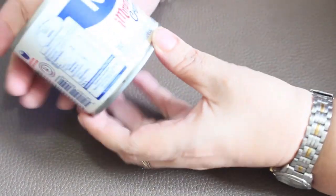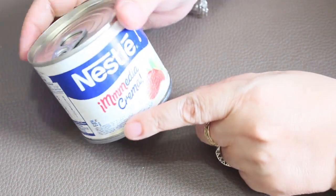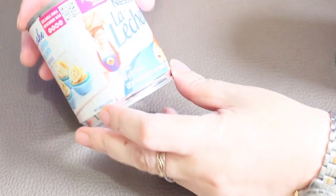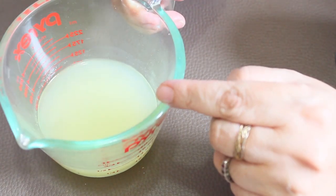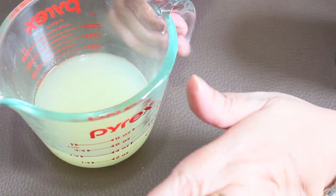Para los ingredientes vamos a necesitar una lata de 225 gramos de media crema, una lata de leche evaporada de 360 gramos, una lata de leche condensada de 387 gramos, y media taza de jugo de limón sin semillas — aproximadamente son 12 limones.